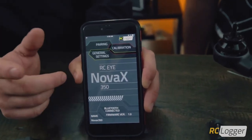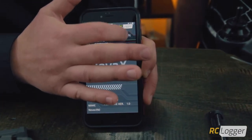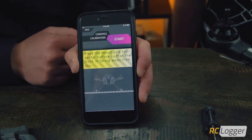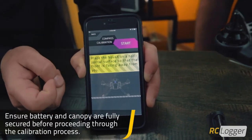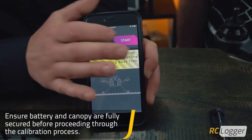The next step is to enter the calibration procedures. We're going to calibrate the compass today, so select compass. The instructions say to place it on a horizontal surface and make sure the front is facing away from you — which we've already done. Then select start and the app will tell you each step of the process.